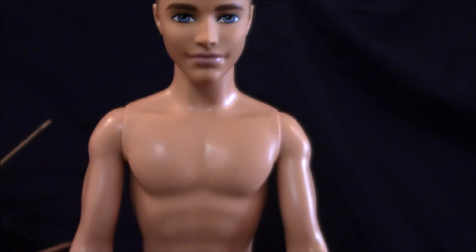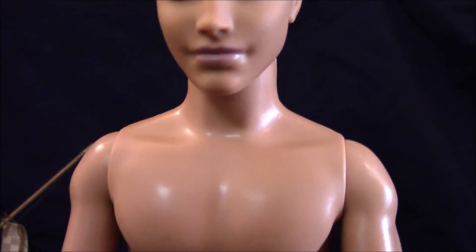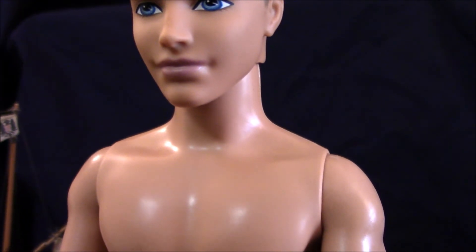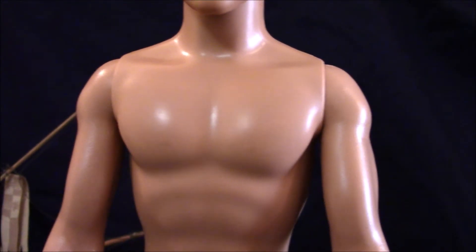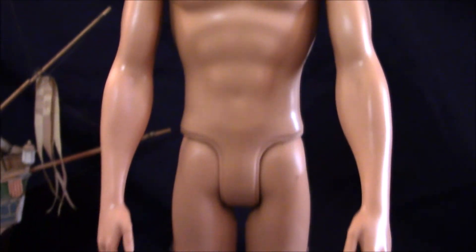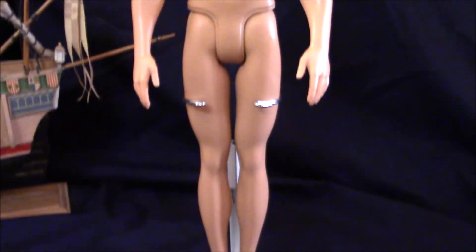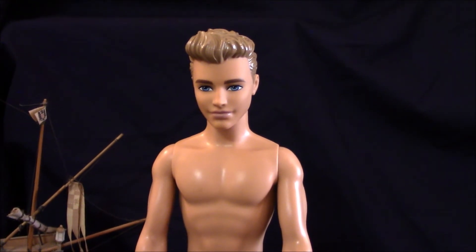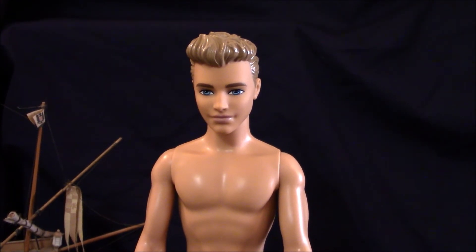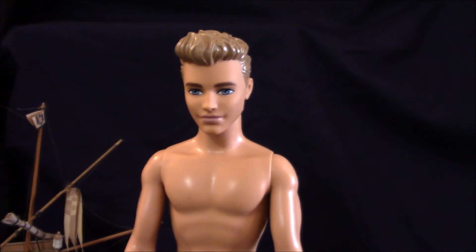He has five points of articulation, just like Barbie. Ken's five points of articulation start at the base of his head, which can be moved around. The two arms can be moved back and forth only, and the legs as well — back and forth motion only. Ken is taller than Barbie by about three quarters of an inch. Where Barbie stood about 11 and a quarter inches due to her flat feet, Ken stands about 12 inches.